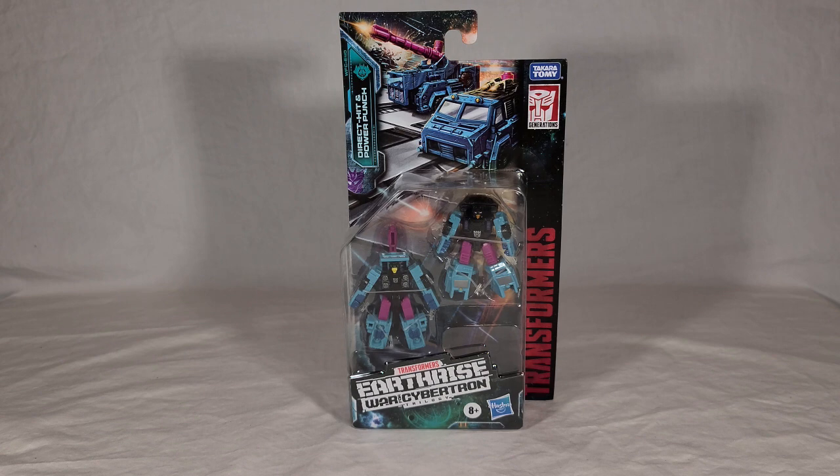The toys themselves are exactly the same, but they have new packaging. They do come with a map piece, which is the only reason I bought a second set of these. My son, my oldest, will be joining us today because after I get this review done, these are going to go to him, so it seems fitting.